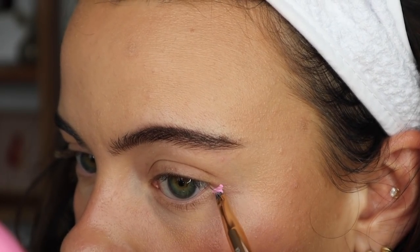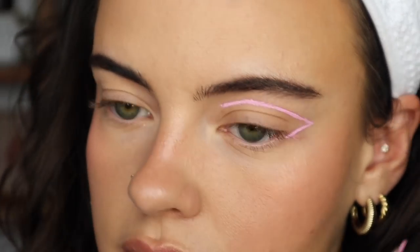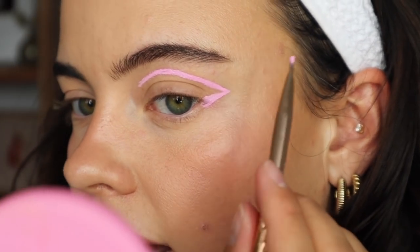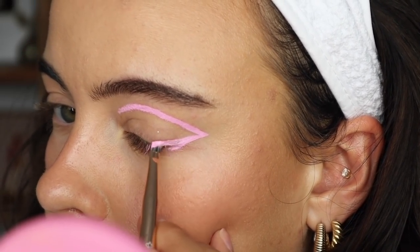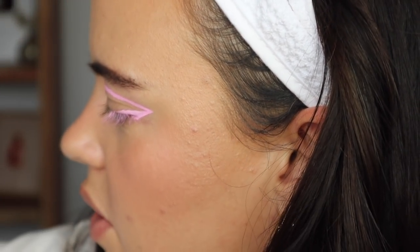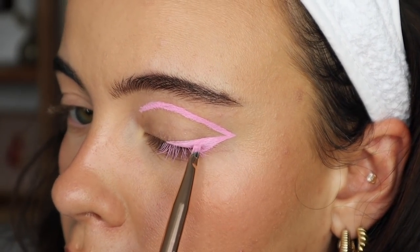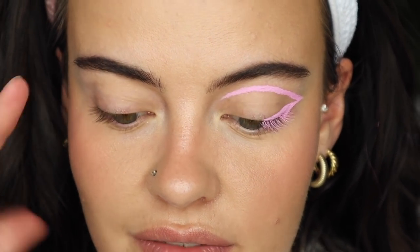I'm going to use this Royal and Langnickel angled eyeliner brush and start on my outer waterline, following that angle, then thickening up the line because I was envisioning it to be a bit more dramatic. Now it's starting to get a little patchy — you can't really add multiple layers as it picks up from underneath itself. Not bad for such a pastel shade, though. Not the best, not the worst. I'm going to go try to finish this eye off camera.